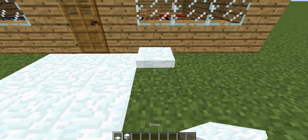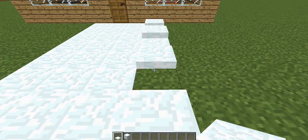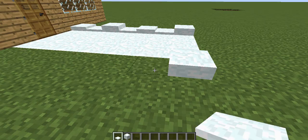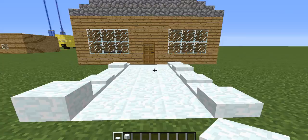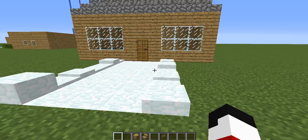Next thing you want to do is just go around your little pathways, so you kind of have bricks — not really bricks, but a little kind of pathway. You can do this in any pattern you like. You can stack them up to full blocks, or you can just leave them down like that — just do any kind of pattern that you might want. Either way it'll look pretty cool, so you have a little simple snow path. And that's the first thing.